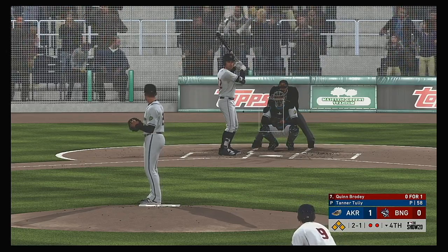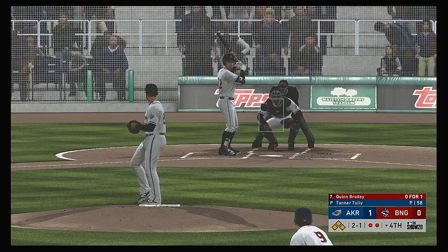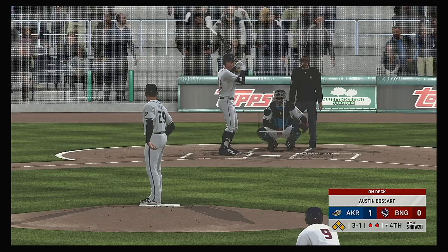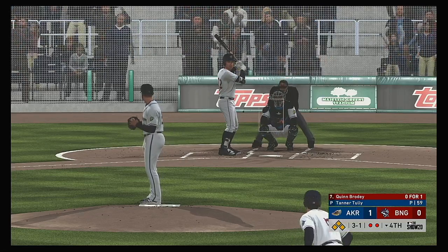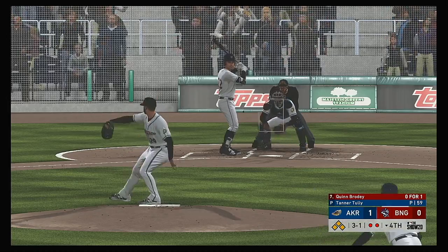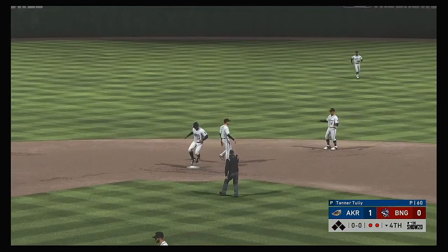It often becomes harder to hit the zone when the pressure starts to heat up. The two-one pitch — oh, this could be trouble now. It's three and one. You fight so hard to get into these type of counts — you can't let this pitch get away from you. You have to keyhole something middle of the plate. On to second for the force out, and the side is retired.